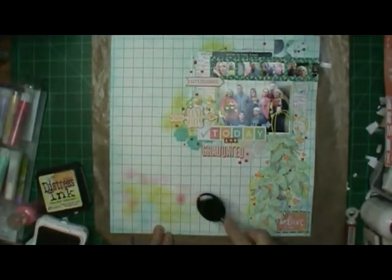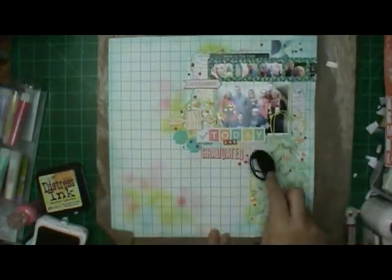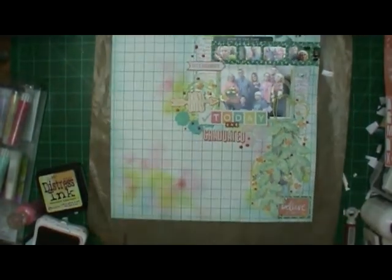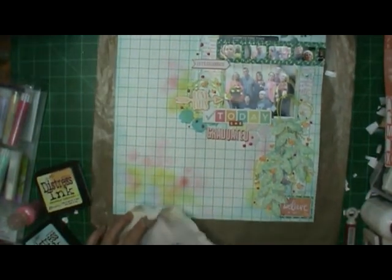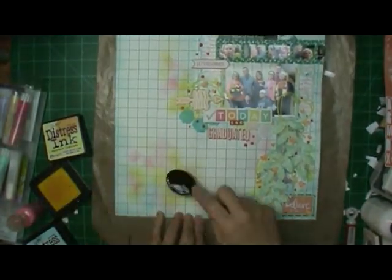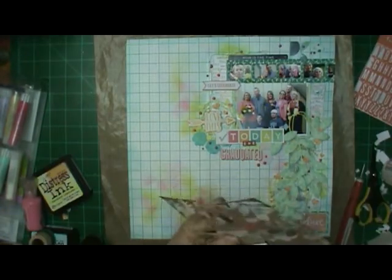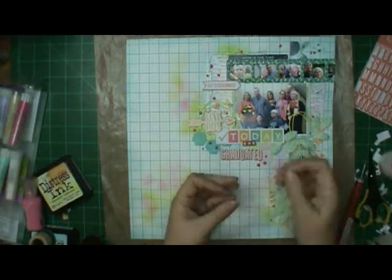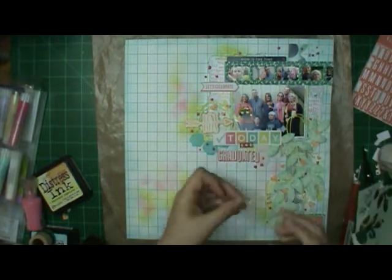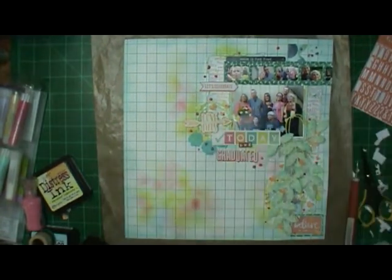I forgot to turn one of the lights on when I came back, so it's not quite as bright. I had left to let the Nuvo drops dry and thought I was done with the layout, then I remembered the pink. I came back and used Close to My Heart Smoothie for the pink, then went ahead and added a few more branches and leaves. And now I am actually going to be done with my layout.